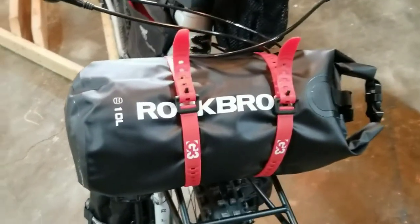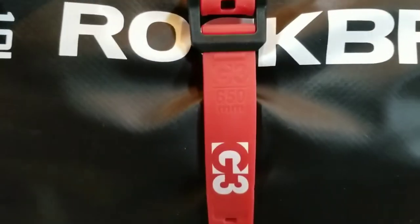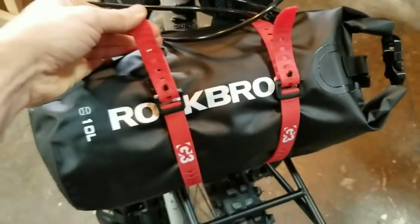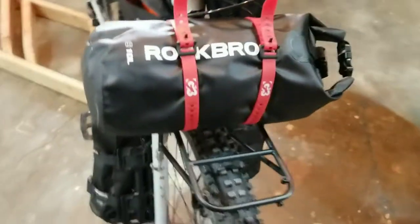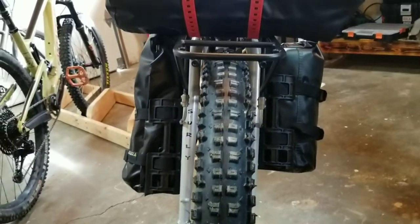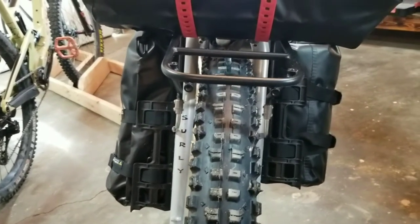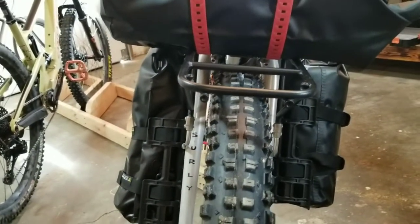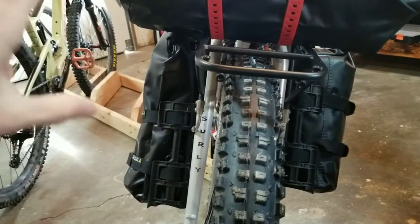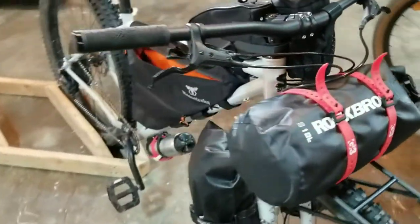Moving up to the front, we have the 10-liter dry bag with the G3 straps — the 650 millimeter ones. You can see there's still more room on the rack if I have anything else to strap up there. The Versa cages are mounted — I have one side mounted higher to clear the brake caliper. It doesn't seem to ride too weird with the uneven weight, though riding with no hands I noticed it leaning to one side, so we'll see how it rides fully loaded.